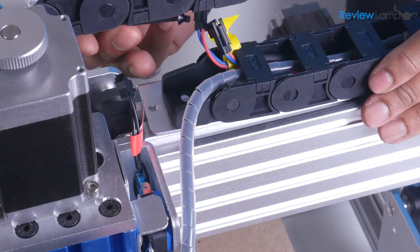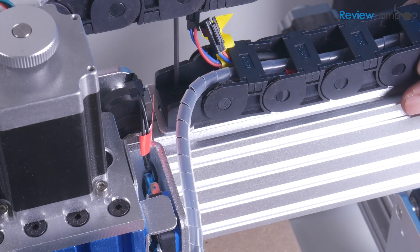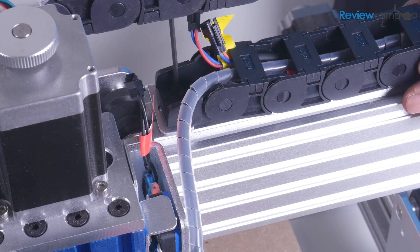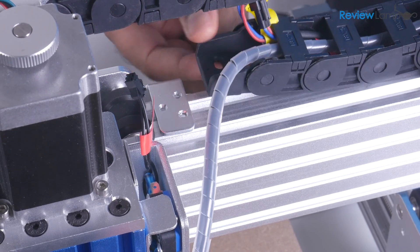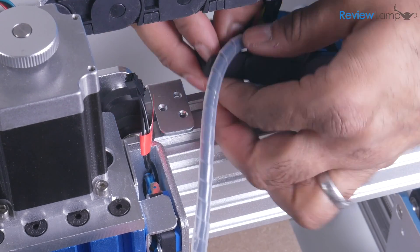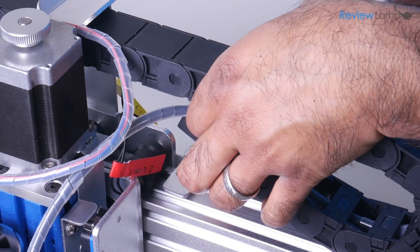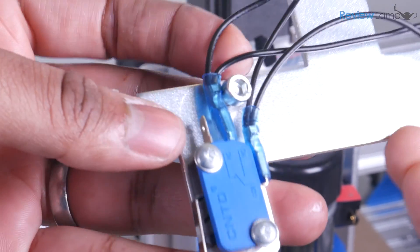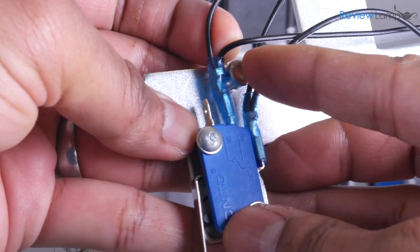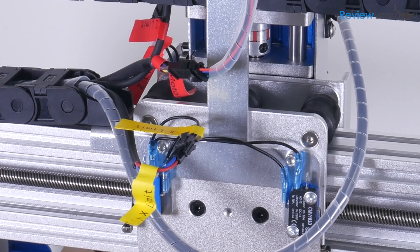A few more pointers when assembling the machine. When attaching the x-axis drag chain to the frame, be very patient and careful when threading in the two screws, as there's very little space to work with. You don't want to end up damaging the threads by cross-threading the screws — another design issue Saintsmart can work on. Also, the wiring from the x-axis limit switches interferes with the screws that attach the mounting plate to the frame. That's pretty sloppy design work and should just get fixed.